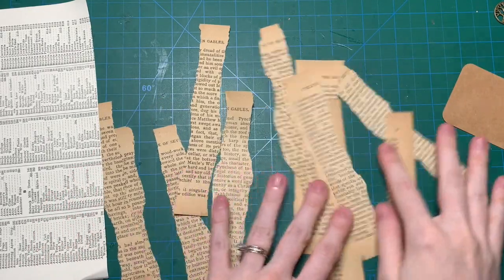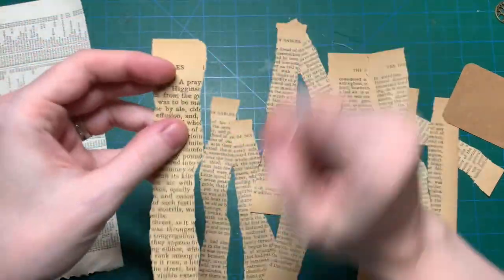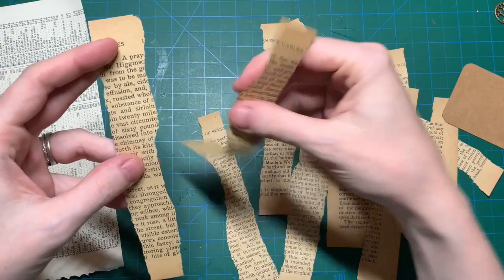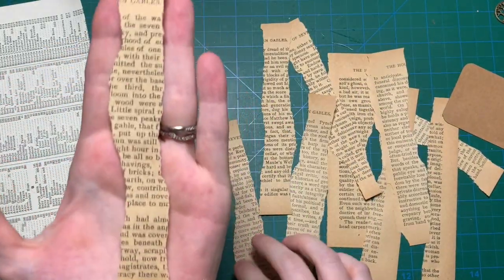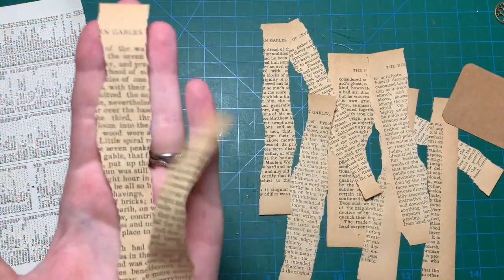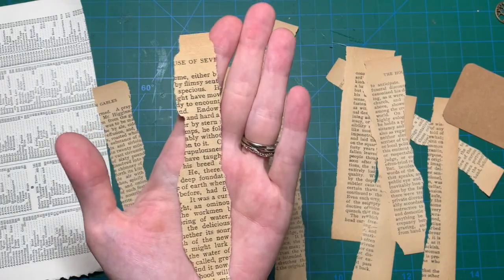I think I used three. So what you do is you would just tear your book page in strips, and make sure that you don't just tear them straight — make them look like this, or like this. It just adds a little bit of interest.